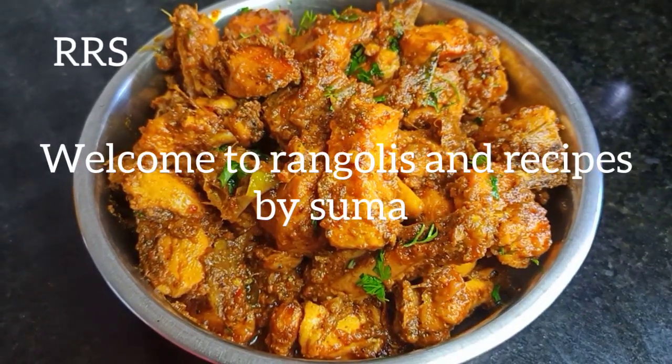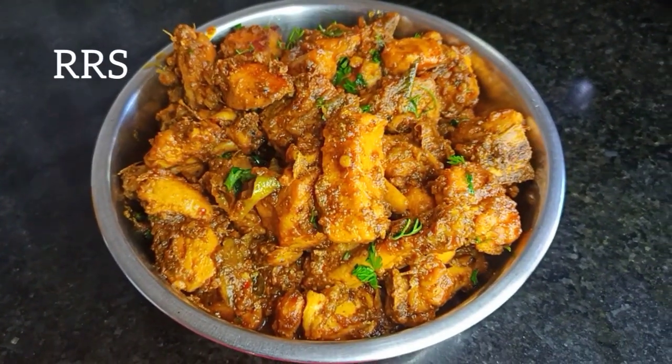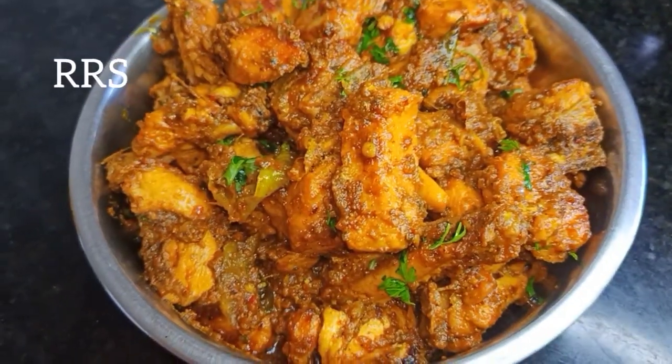Hello everyone, welcome back to the channel. Let's do a new recipe here — Kodi kuranji. Must enjoy making it.